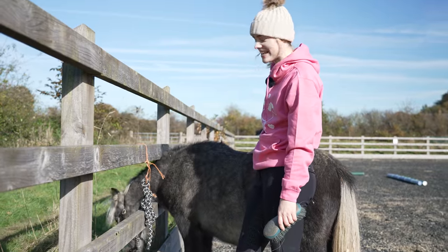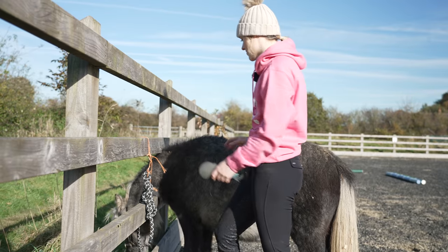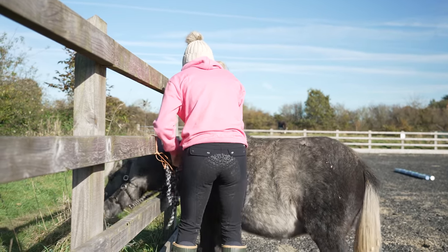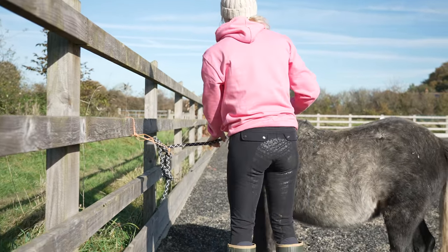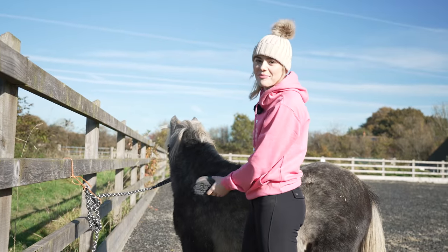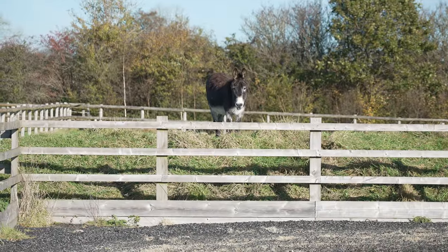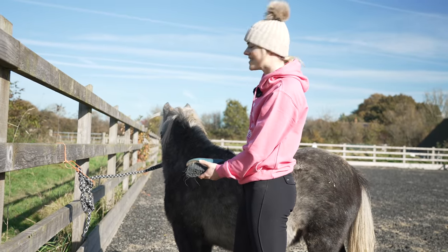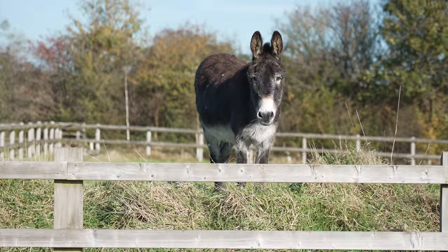Duke has just managed to get his whole head through the arena fence — that is how tiny his little head is! Oh my goodness, please do not get stuck. Out, Duke, out — there we go. He's just spotted Toby up on the mound having some grass. I don't know if Duke's properly seen the donkeys before because their paddocks are quite far away, so he's having a proper stare down at them.